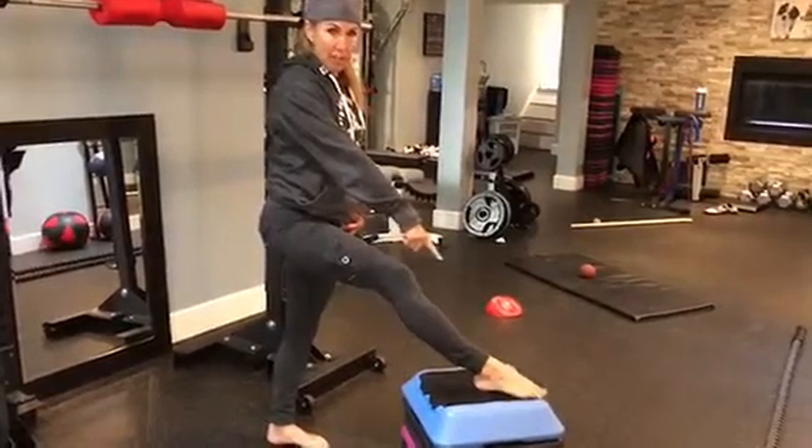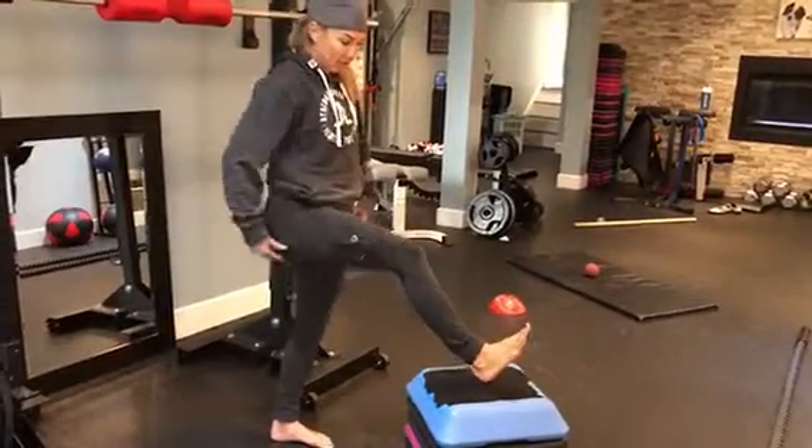Dorsiflex your foot. This is plantar flex. This is dorsiflex. Dorsiflex your foot.